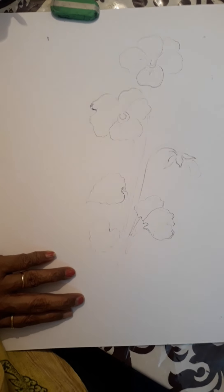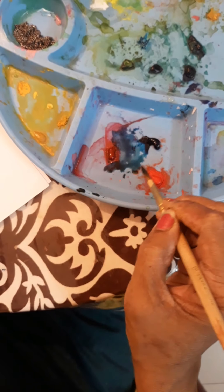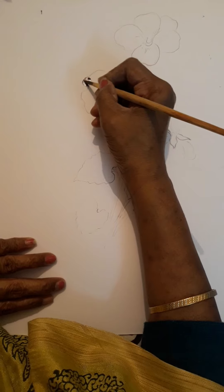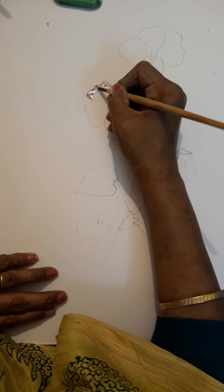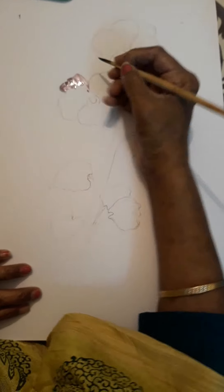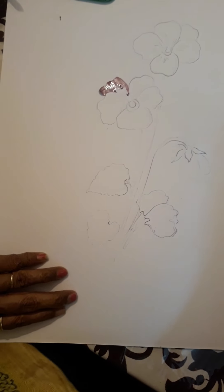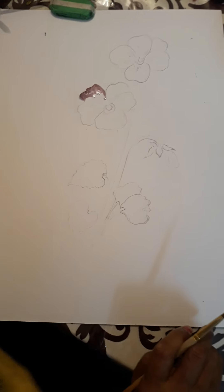Now it's color time. If you are drawing a purple pansy, we'll use crimson and Prussian blue. See what a lovely color is coming. Outside of the petals — light. Very carefully, very delicately you handle the brush.